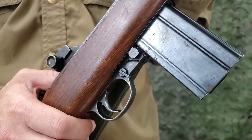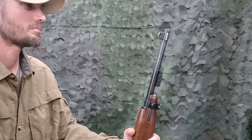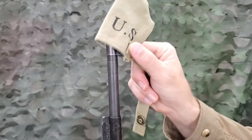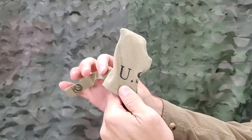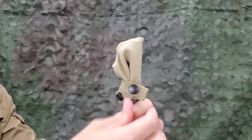To install, ensure the carbine is on safe and pointed in a safe direction. With the open strap away from the front sight, slip the muzzle cover over the front sight and muzzle, ensuring to keep the hand clear of the muzzle. Take the strap around the barrel until the snap can be secured. The second snap location is typically the best fit for the M1 carbine.